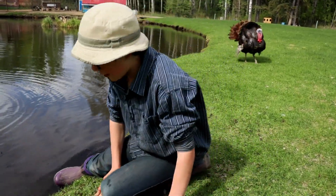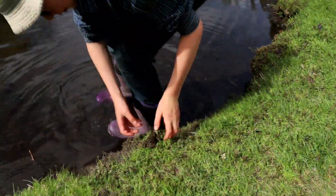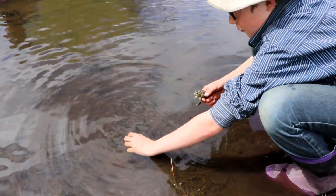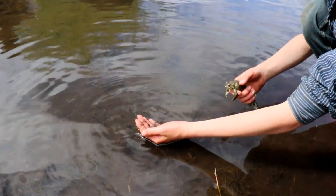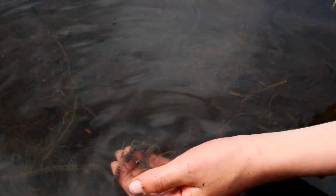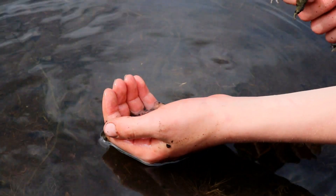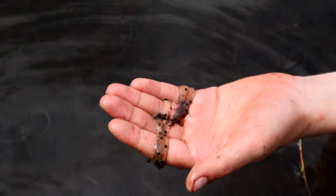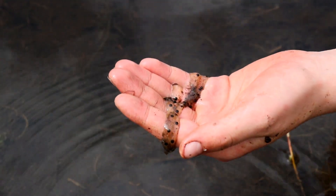This is what the toad spawn looks like — these long strings are toad spawn. We've seen mating pairs, and while they are mating, the female is laying the eggs as the male is mating her.